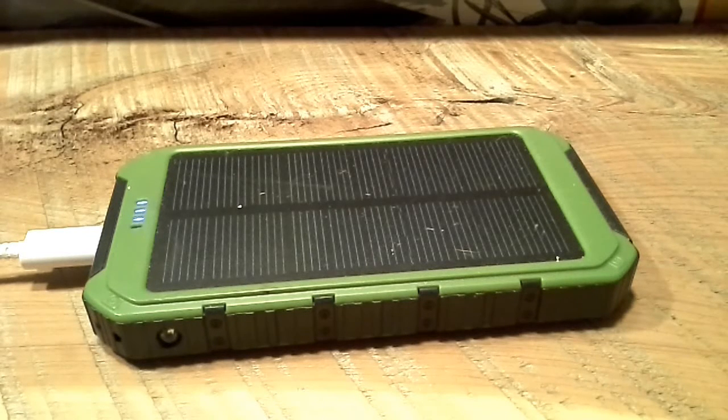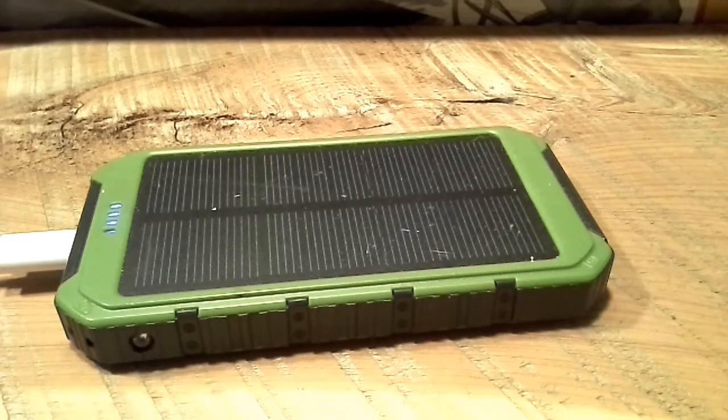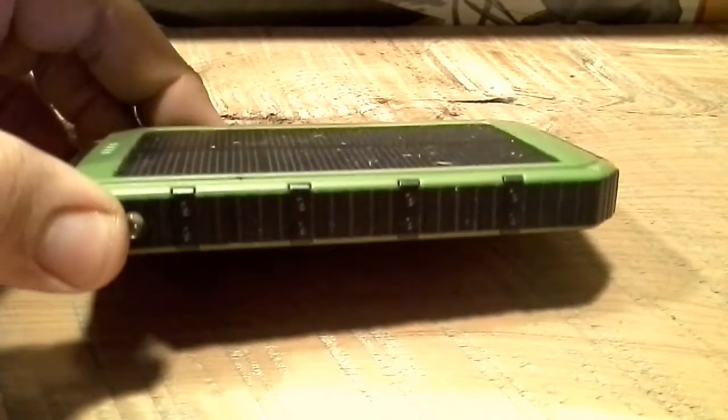We set it outside at about 8 AM and didn't bring it in until around 7 PM — nearly 11 to 12 hours — and it did achieve a full charge. I never moved or repositioned it, just left it on the outdoor work table. I think if you kept it in direct sunlight, you could probably get it to fully charge in four to six hours.